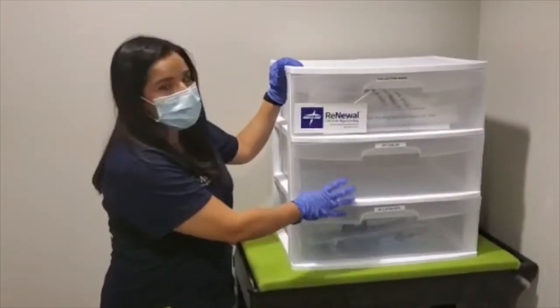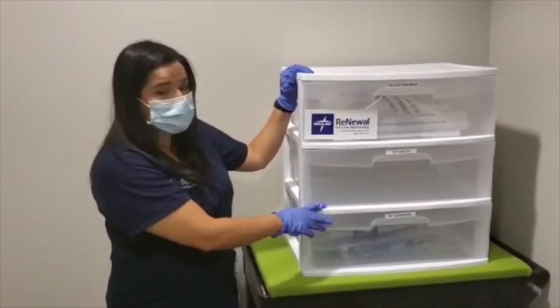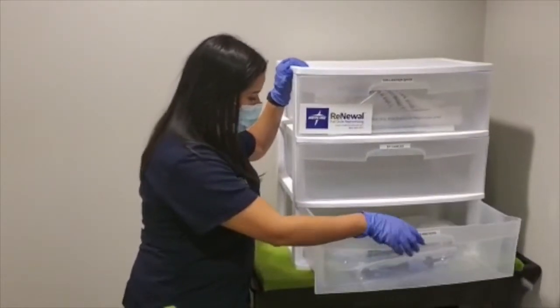Your EP catheters will be in one of the drawers. If your facility is doing EP cable collections, you want to make sure that they are kept separate and the bins are already labeled.